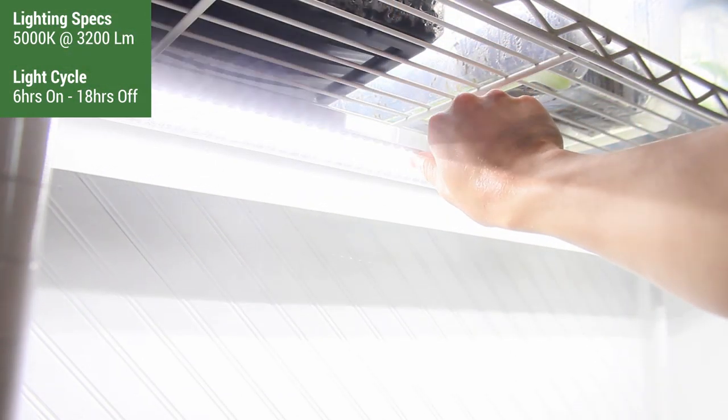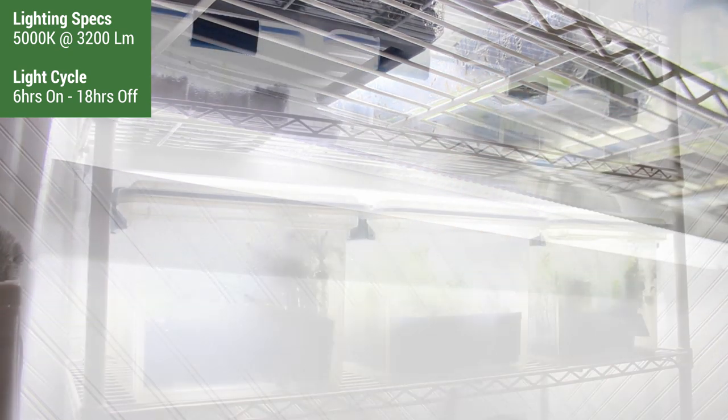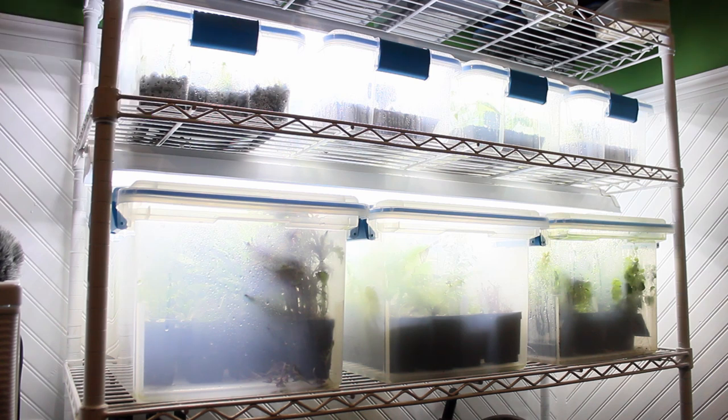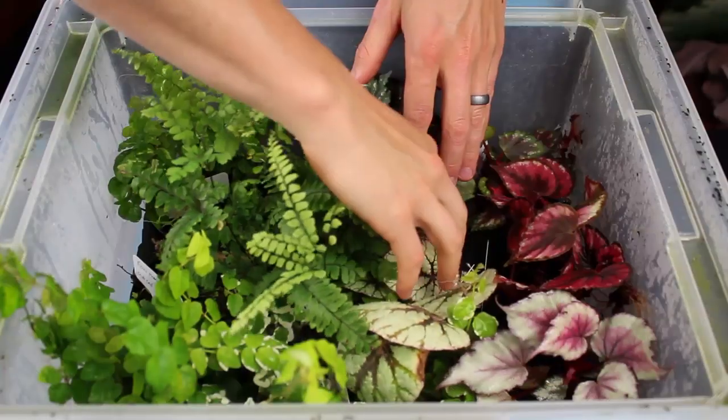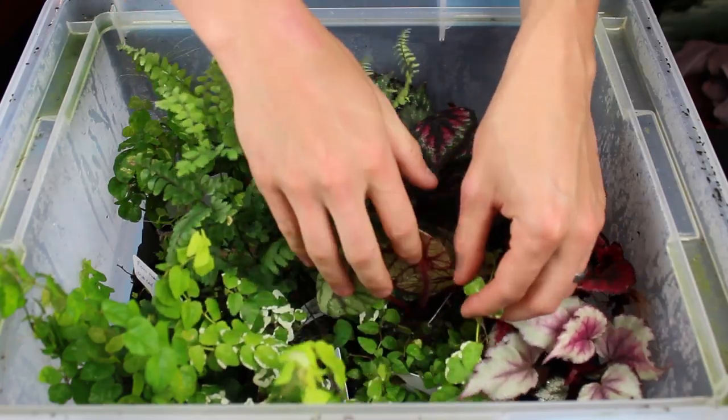As for lighting, I simply use a 5000K LED shop light that outputs at 3200 lumens with a 6-on, 18-off cycle. You can use whatever lighting and cycle that suits you though — I just threw that in there because I knew I'd get questions about it. Once I have a clean and established bin, I check up on the plants every 2 to 3 months and do maintenance when needed.